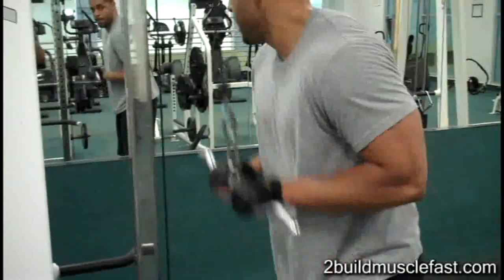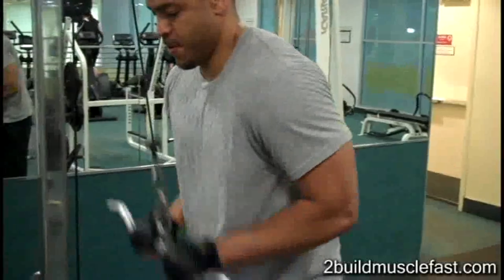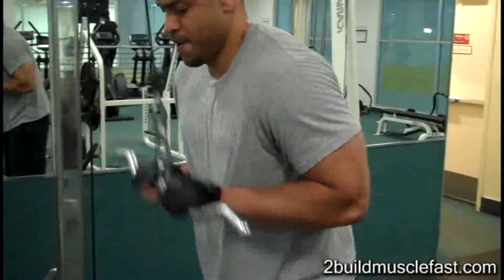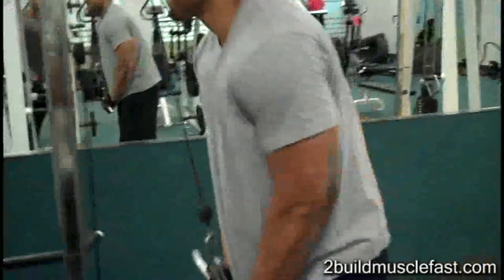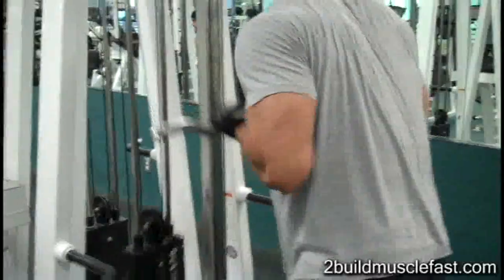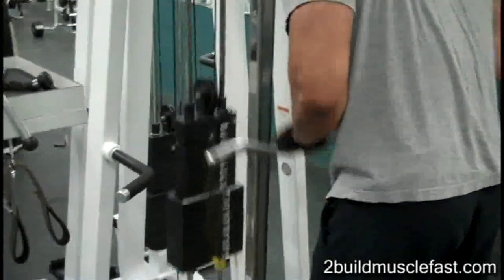Then I jump on the cable station and do some tricep pushdowns to isolate my triceps. I do high reps for isolation movements like tricep pushdowns — two sets, 15 to 25 reps. And that's it.